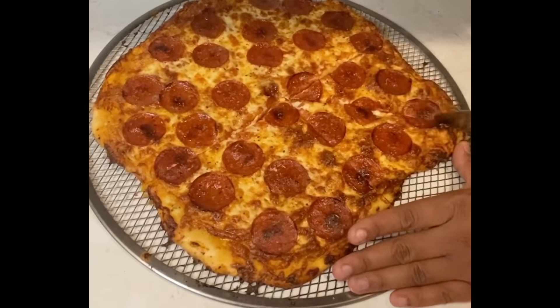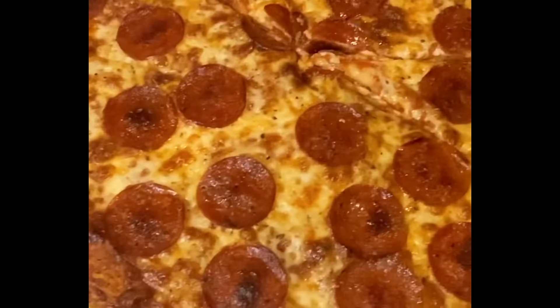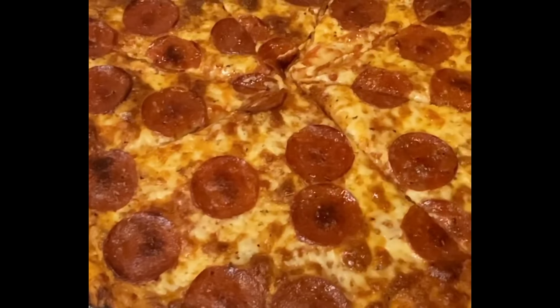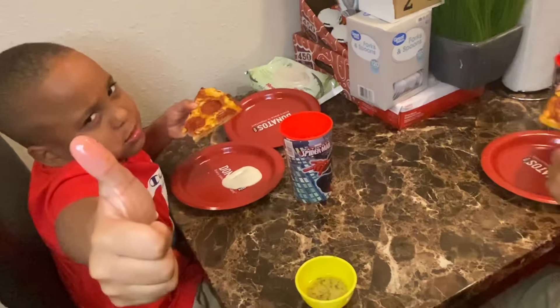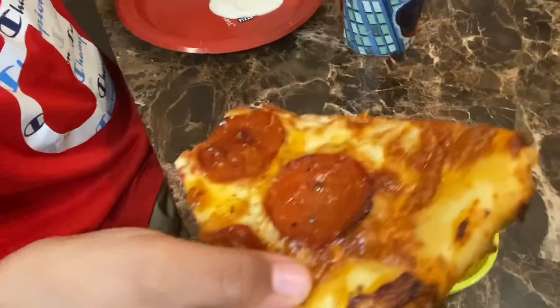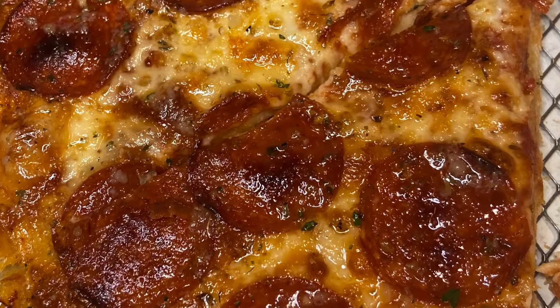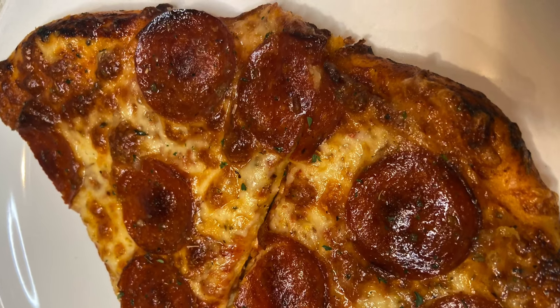The only thing I didn't love was that it wasn't a perfect circle, but that's homemade pizza for you. This pizza turned out absolutely delicious — I never knew baking could be this easy. My kids loved it, even my daughter. Look at that pizza: pepperonis cooked perfectly, crust nice and golden brown, cheese nice and bubbly. This is by far one of the easiest pizza recipes I've ever made.